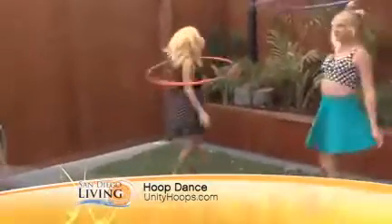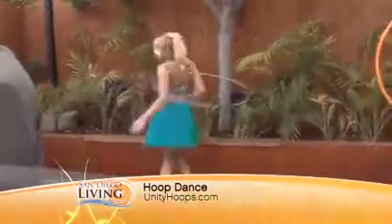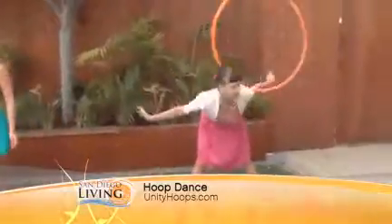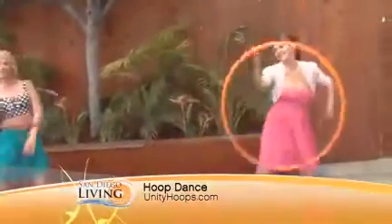Valentina, if people want to get in touch with you, want to take a class, want to have some fun hula hooping, how do they get in touch with you? Go to my website, unityhoops.com. There's all the information for my classes. I also make the hula hoops and sell them on my website, so you can get a nice weighted hoop, which is what you want to use when you first start.